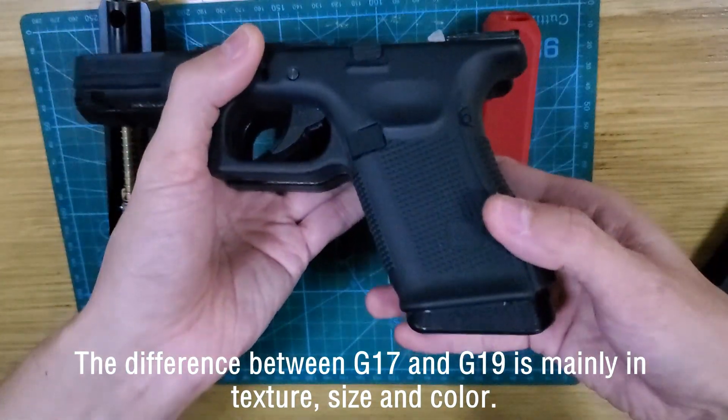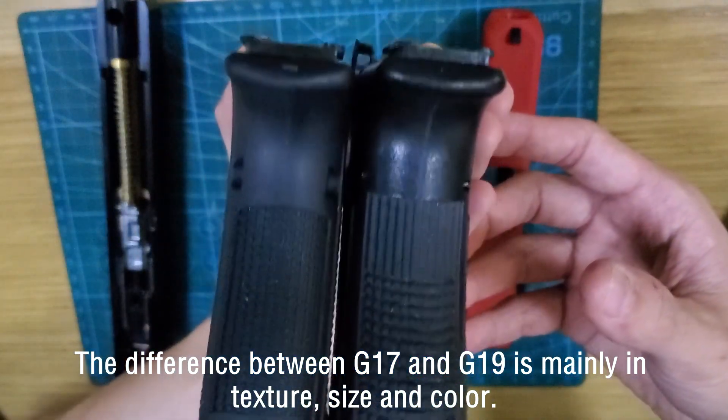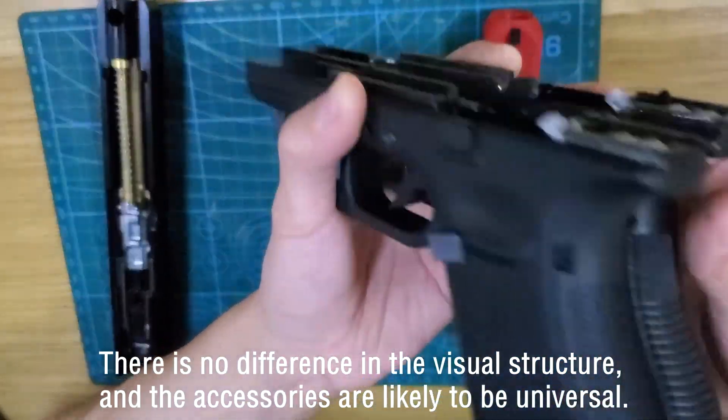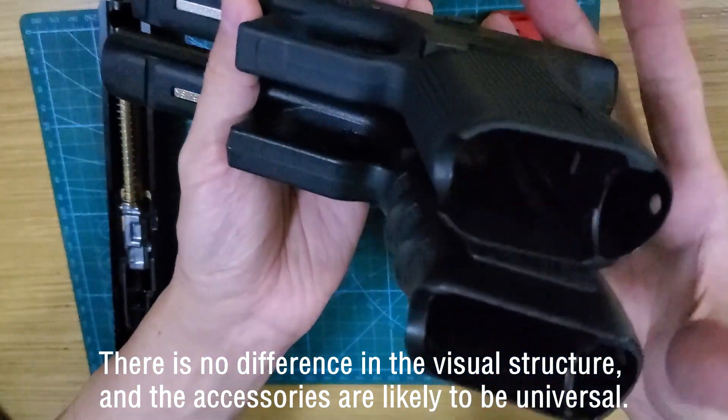The difference between the G17 and G19 is mainly in texture, size, and color. There is no difference in internal structure, and the accessories are likely to be universal.